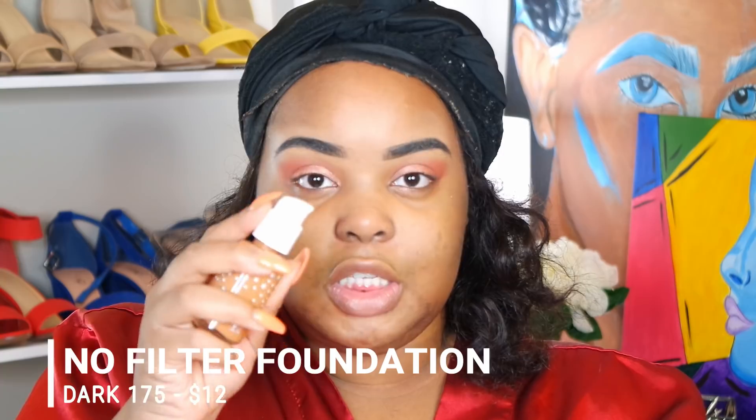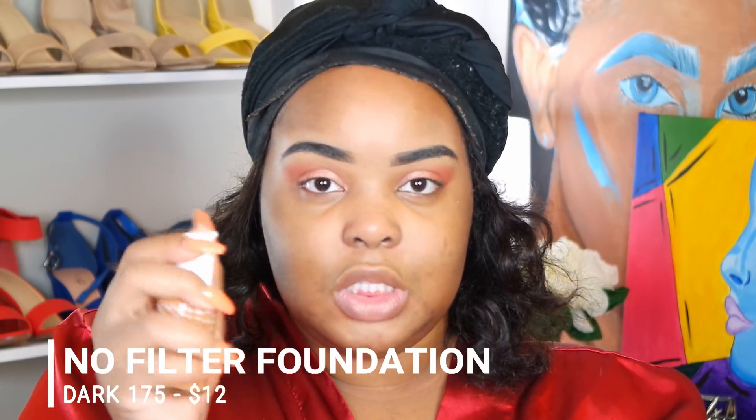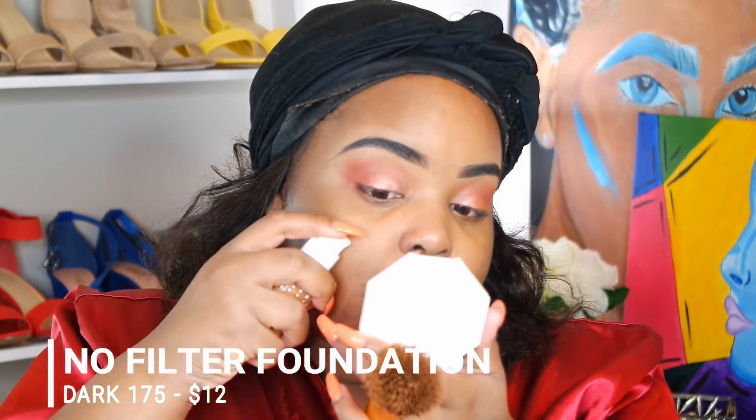I'm gonna take Dark 175. I haven't seen it on my face, I just swatched it on my arm, so please work. I've seen people mention that it doesn't come with a cap, but it does — you can twist it and lock it.